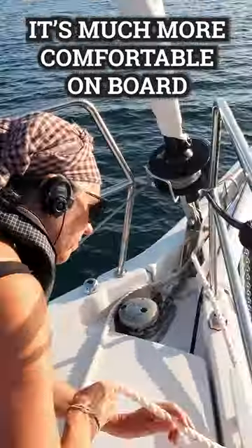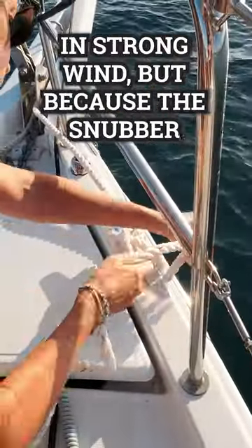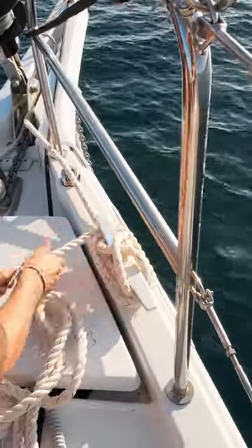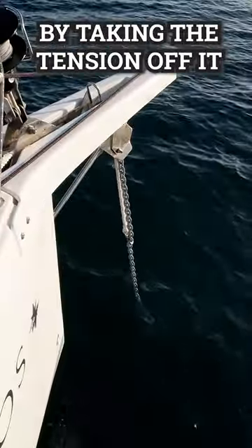We like to use the snubber at anchor because it's much more comfortable on board. The chain alone can make the boat jerk around in strong wind, but the snubber has some stretch so it holds us more smoothly. The other benefit of the snubber is it reduces wear and tear on the windlass by taking the tension off it.